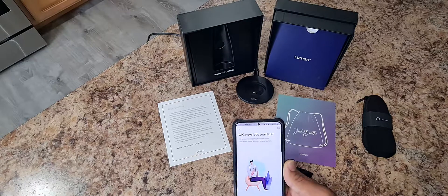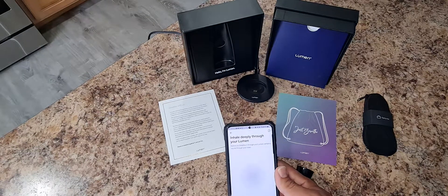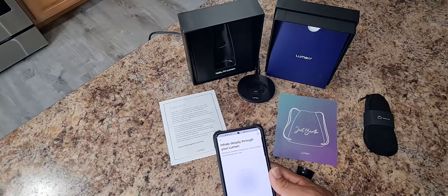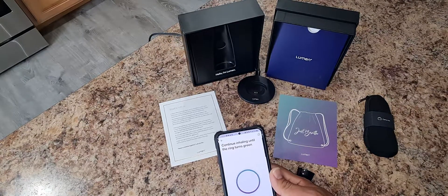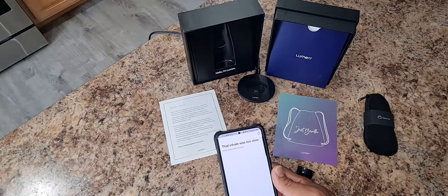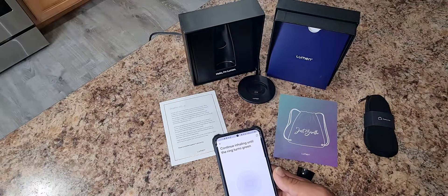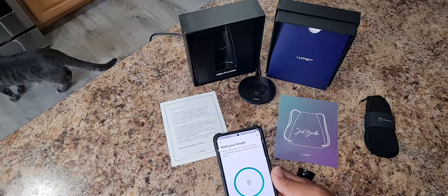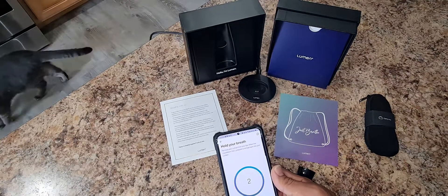Okay, let's try it. It says inhale deeply through your Lumen. Inhale deeply through your Lumen. Hold your breath. Exhale — exhale in three, two, one.